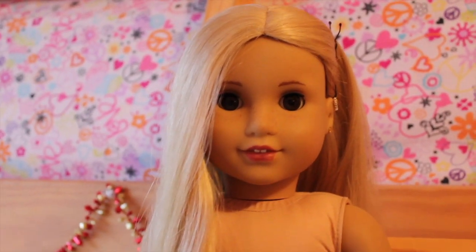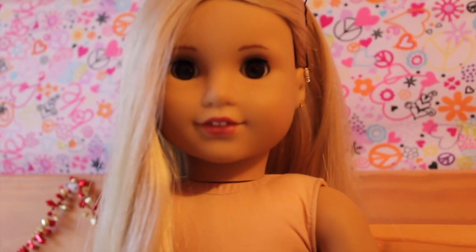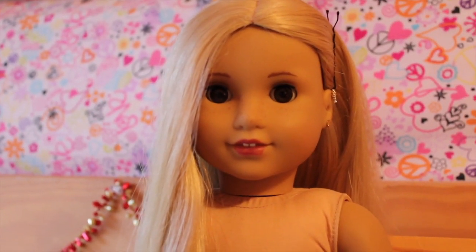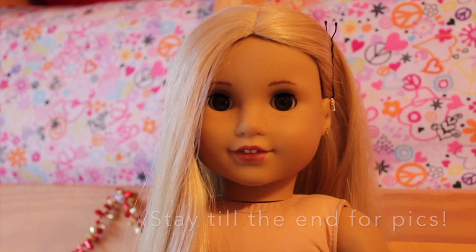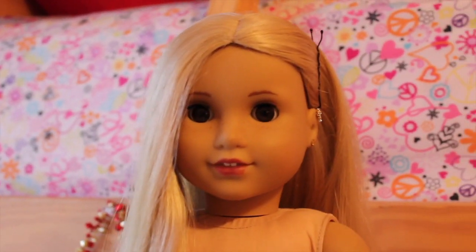Hey guys, it's Grace. Today I'm here with this beautiful doll. I have a whole explanation on how I got this doll and I meant to film it before but I just haven't. Pretty much I found her at an antique store. The lady gave her to me for $62 instead of like a hundred, so I got a good deal on her.